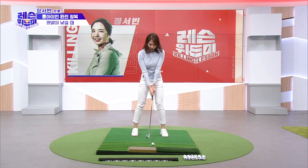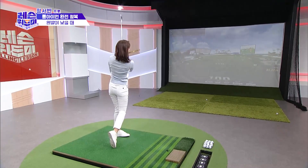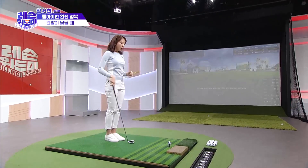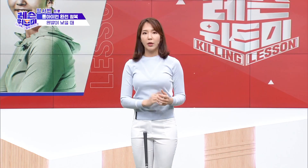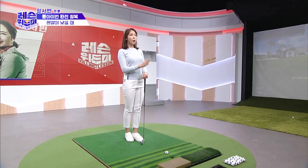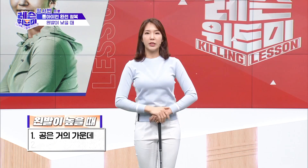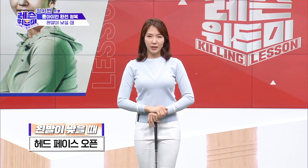I'll show you the long iron swing. It's just a little bit lower. If you're too low, I would like to do more than a standard long iron swing. The loft is very nice, so you can see it very well. I think the head face position is better this way.